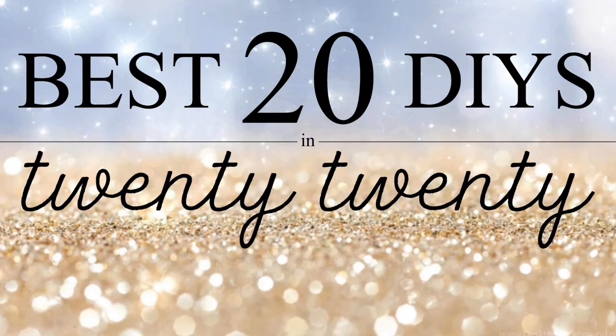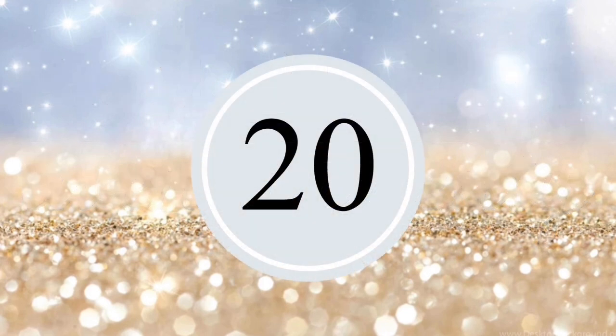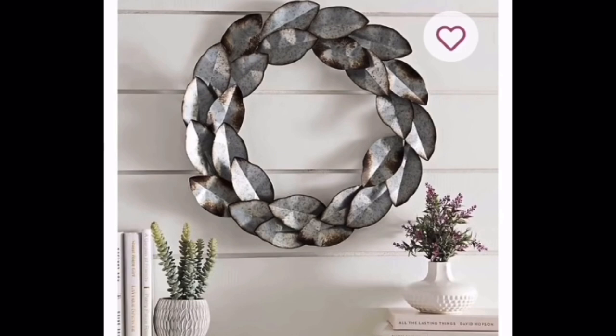Hey friends, welcome back to my channel. Today I have prepared my best 20 DIYs in 2020. I hope you will lay back, relax, and enjoy them.